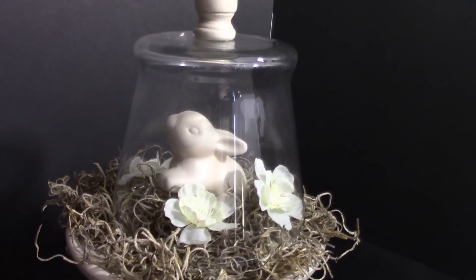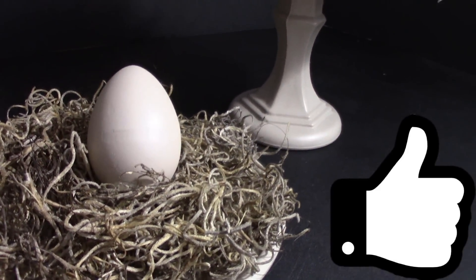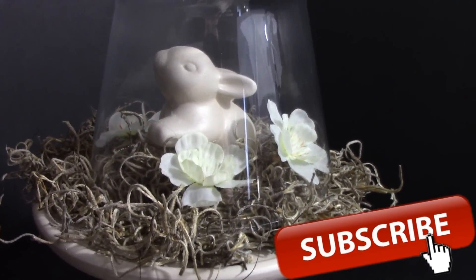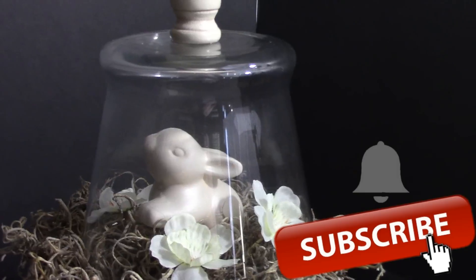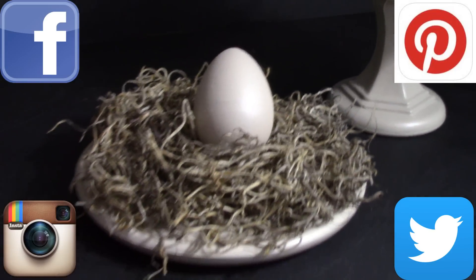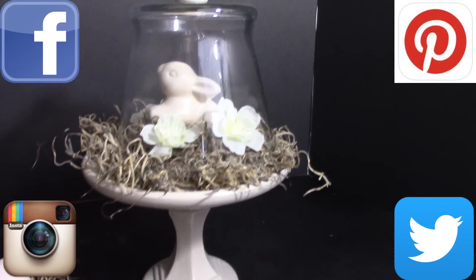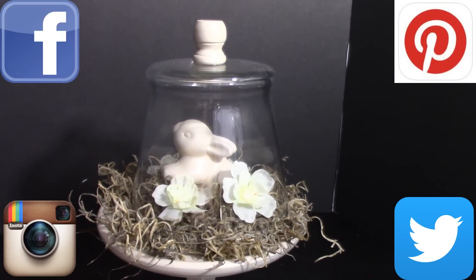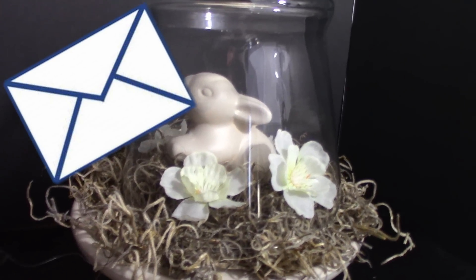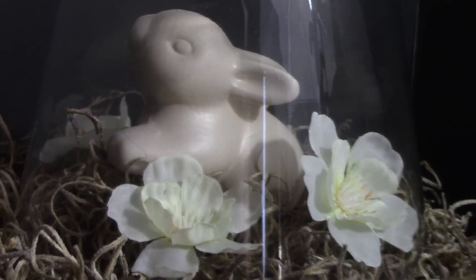Well everybody, that's all I have for you today for this Easter centerpiece made from Dollar Tree items. Please give this video a thumbs up if you like it, and if you're new to my channel don't forget to click that red button and subscribe. Stick around for more crafting on a budget videos. Click the bell when it appears and YouTube will notify you when I'm uploading. You can also follow me on Facebook, Pinterest, Instagram, and Twitter — those links are in the description box below. You can also find my P.O. box in the description if you're interested in sending me mail. Until next time, happy crafting on a budget — bye for now everybody!